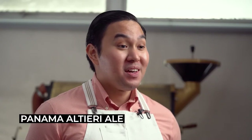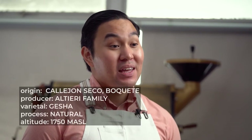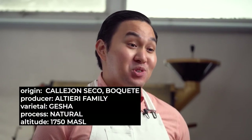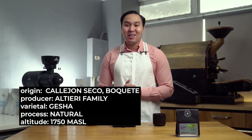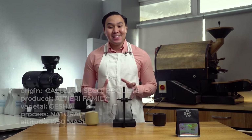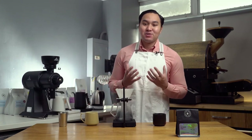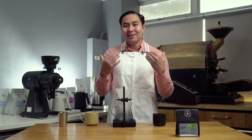The coffee we're brewing today is a lot called Ale, coming from the Calejon Seco in Bukete, Panama. It is grown at an altitude of 1,700 meters above sea level. This is the natural processed geisha varietal that tastes like strawberry, blueberry, and white grapes. It's very nice because it's very clean and the texture is really amazing.